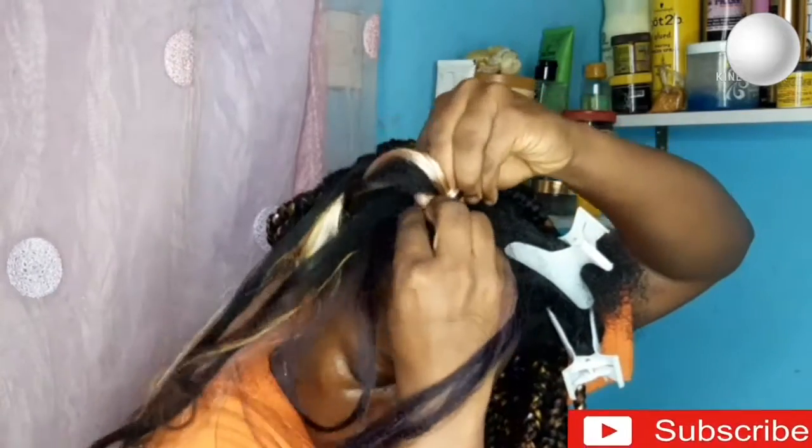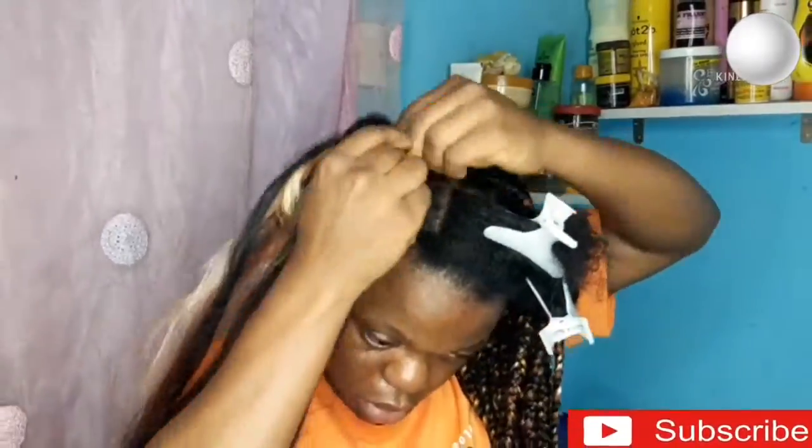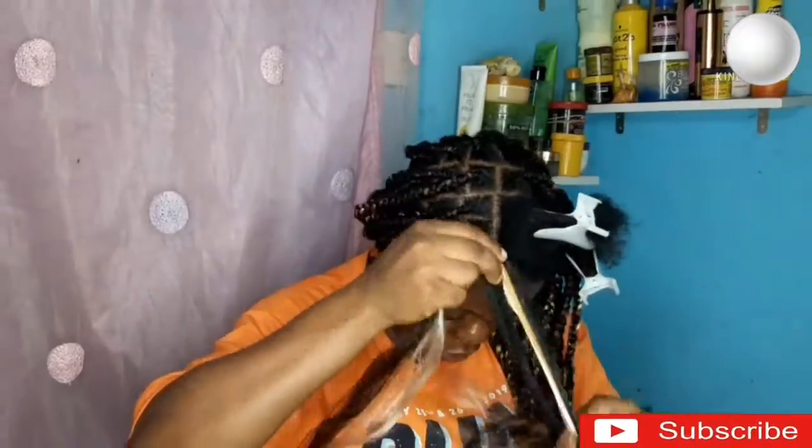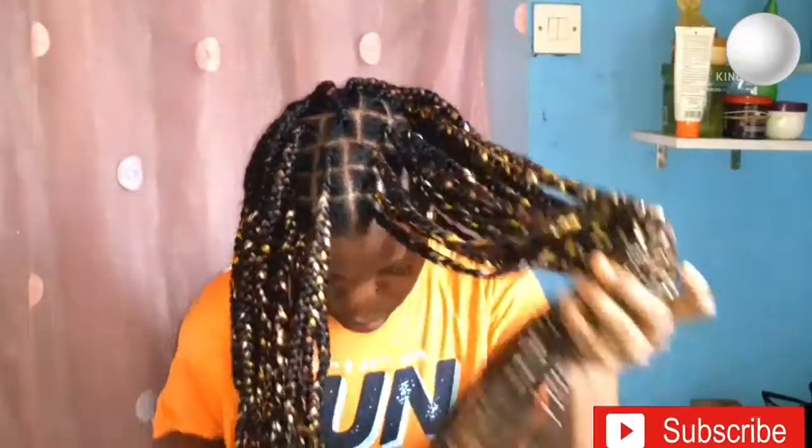Don't forget to show some love by clicking on that subscribe button. Now I'm done with the braiding and I'm going to move on to the next step — the trimming part. I was careful with the trimming because I wouldn't want to cut the braid and have to start that one afresh. If you can't trim yourself, I suggest you get someone to help you, because that part is quite delicate.